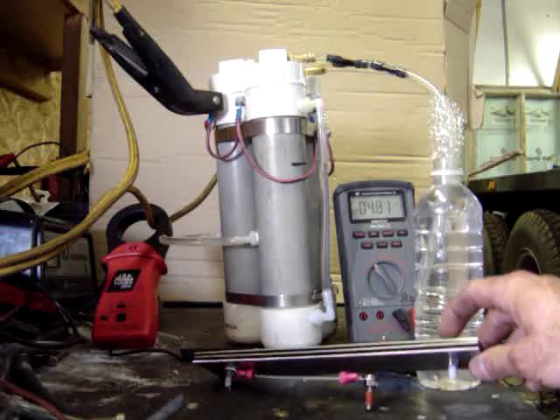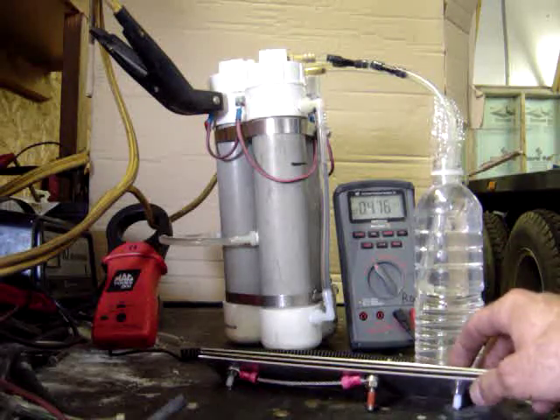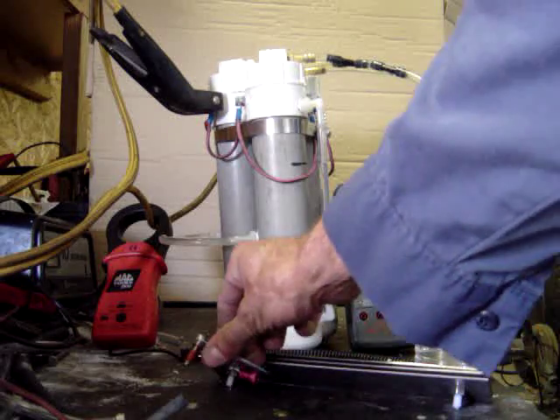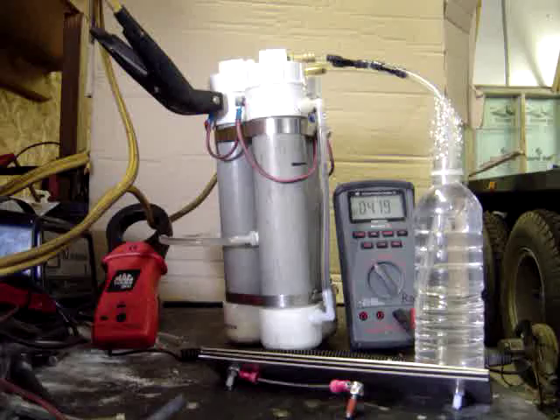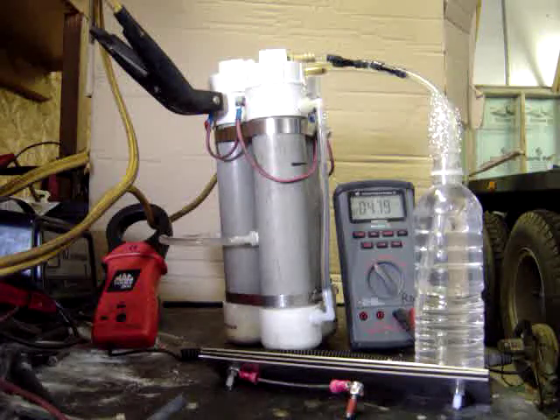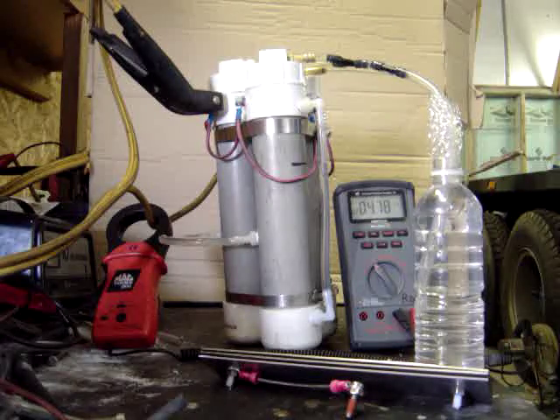All of it is isolated on nylon bolts, a stainless steel cable, and stainless steel hardware for the leads. This stack right here, as you can hopefully see with the Fluke meter, all three cells combined are only pulling four and three quarters to almost five amps total.